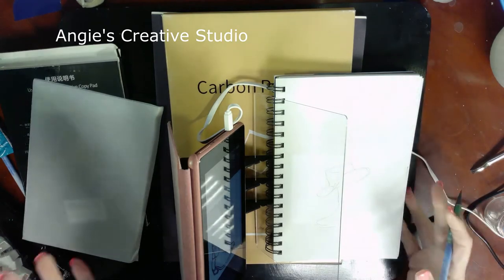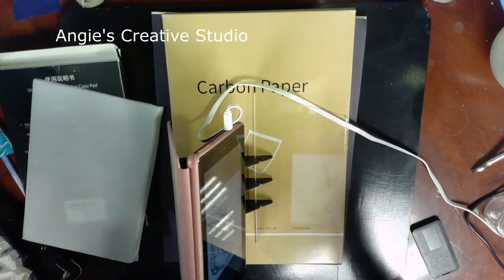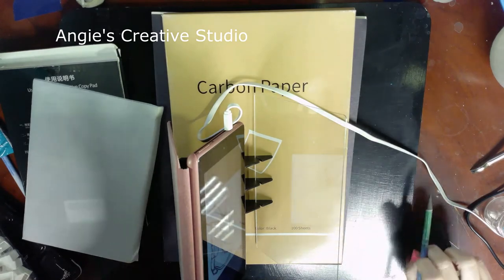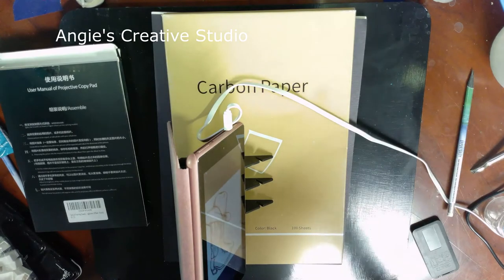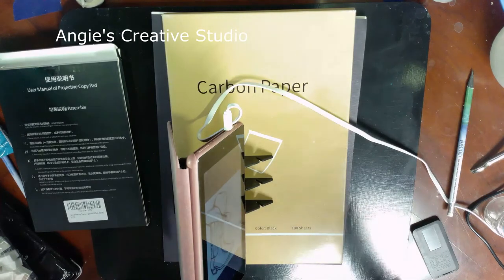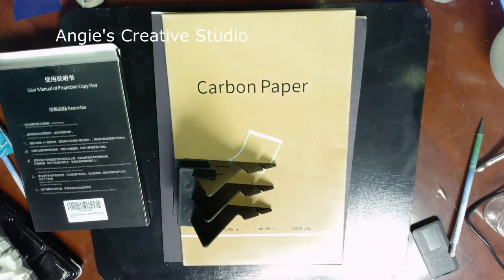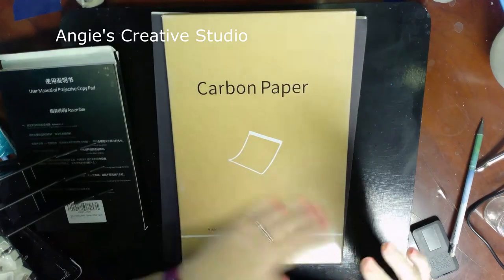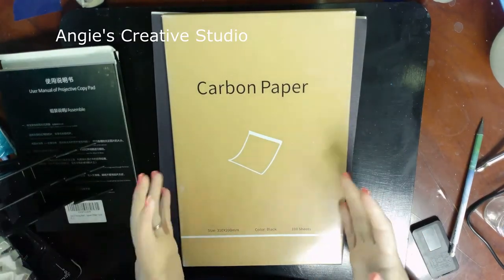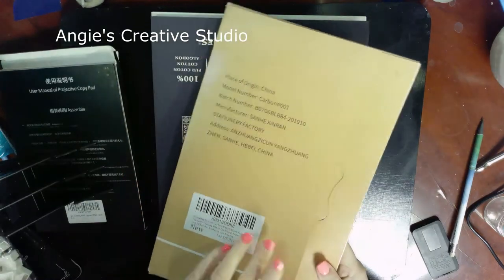That's basically how it works. One tip: if your paper moves, you're messed up — just saying. They also sent me 100 sheets of carbon paper, and whoever sent this knows me, because they know I like to use carbon paper.